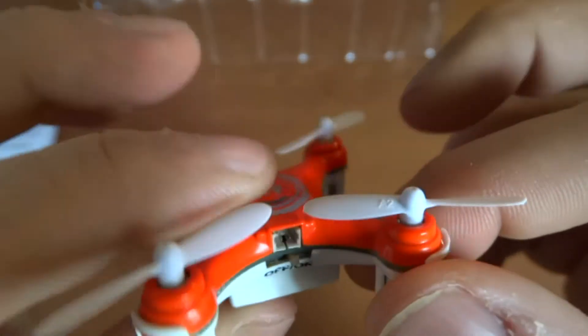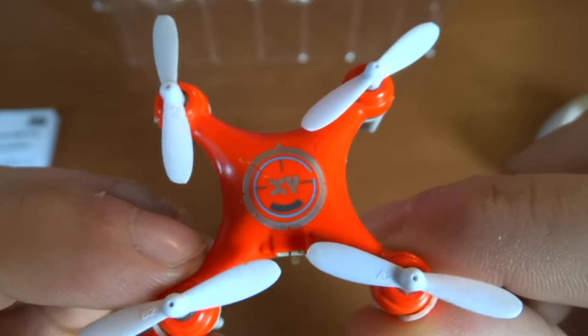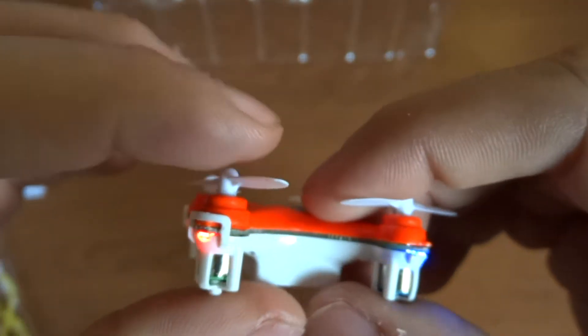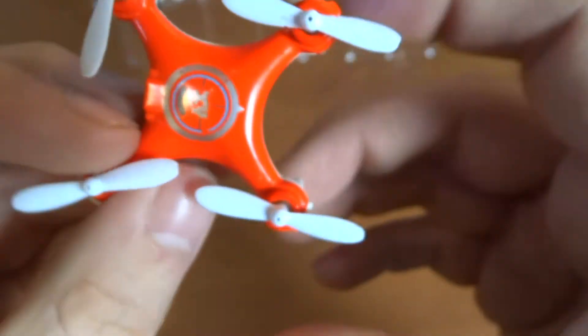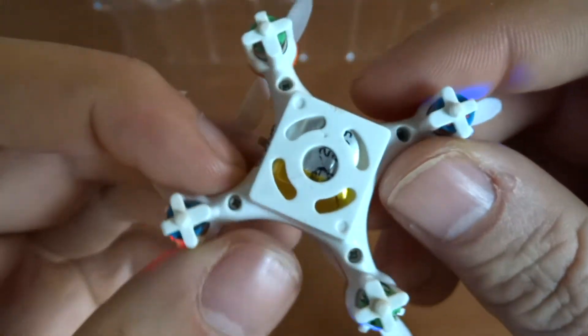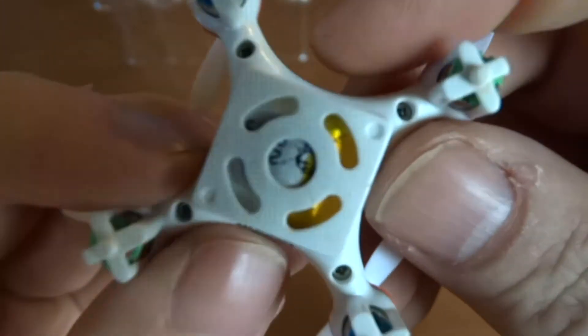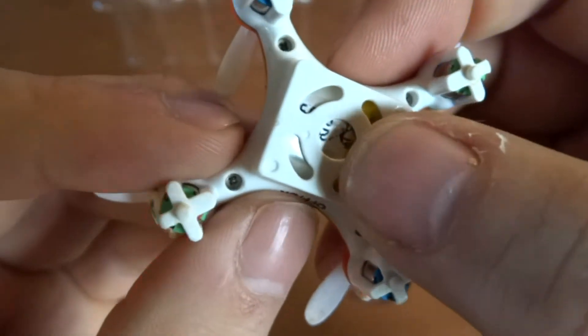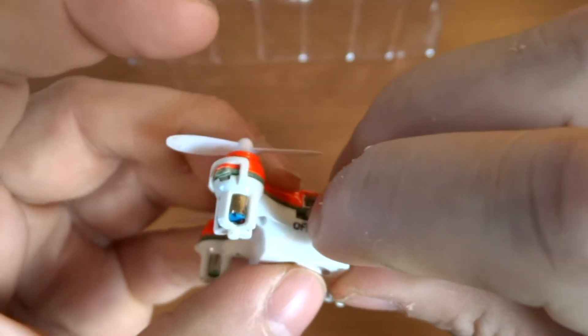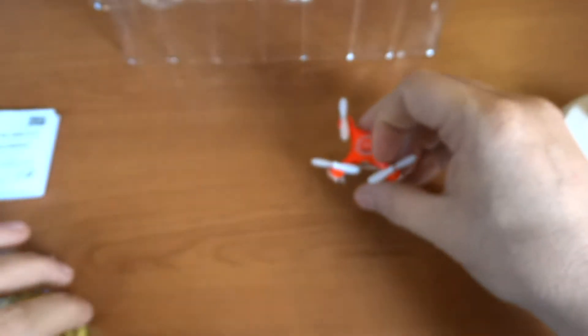It has nice sturdy props — not as flimsy as the ones that I think come with the CX-10. So I think this one has much better build quality and flies much better than the CX-10. I'll have a look to see if I can find links to this XY somewhere online. If I'm not mistaken, this comes with a 100 milliamp battery, giving you about five minutes of flight time. Originally charge times were probably about 45 minutes.